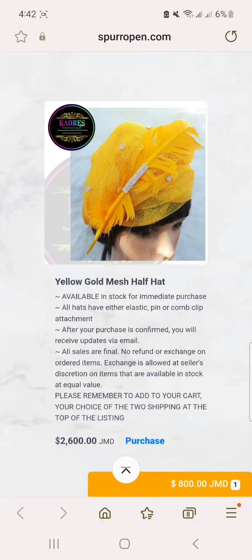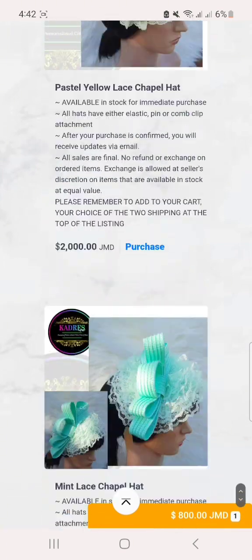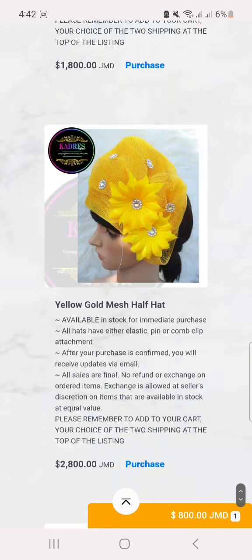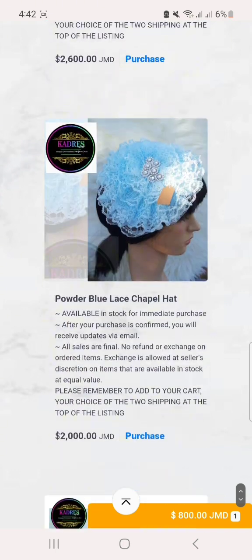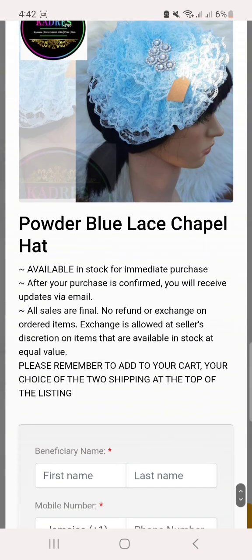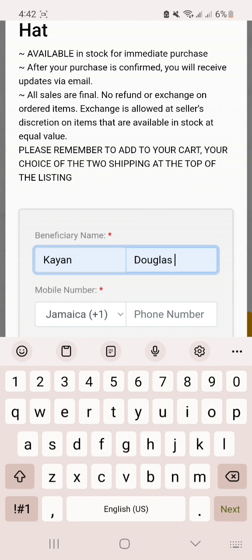Now you go on to choosing your hats. We have over 30 hats on the site and you can go ahead and choose whichever one suits your fancy. Select the one you want to purchase and put in your information.